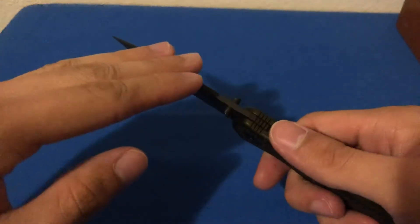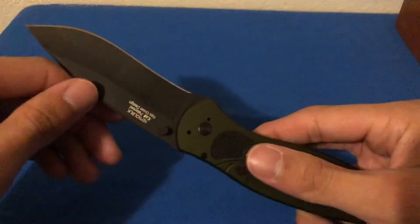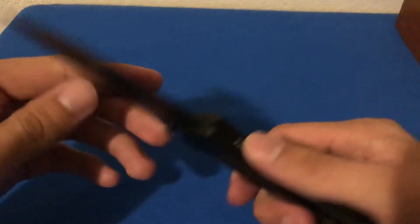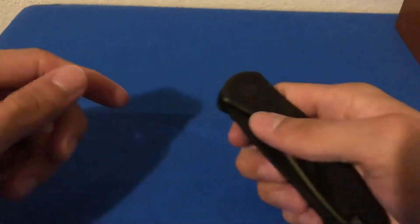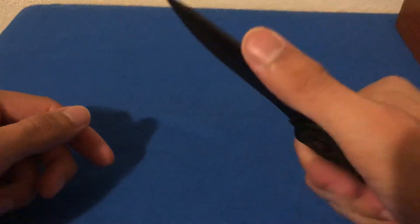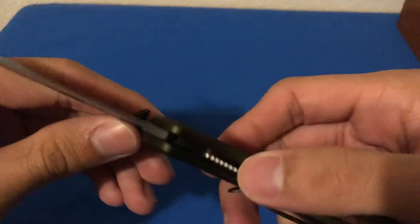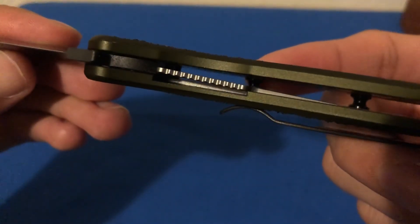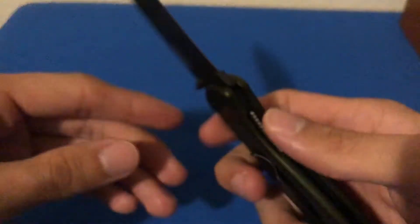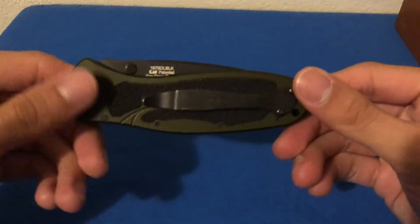I've had other people touch on the fact that they do lock tests, smacking the spine and doing spine whacks. I don't believe that's a super fair test to begin with. With an EDC knife I haven't run into situations where I've put excessive force on the spine. The liner locks up at about 50 percent, inset into these T6 aluminum handle scales.